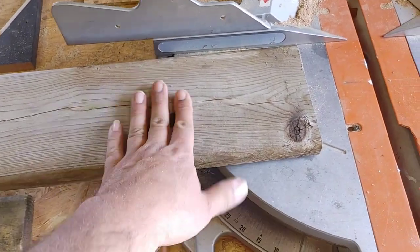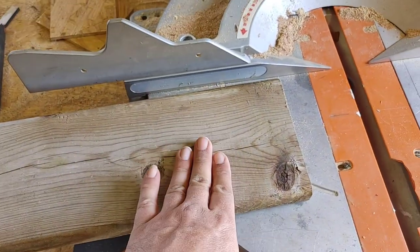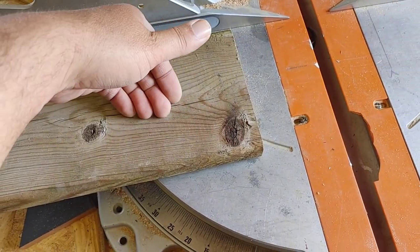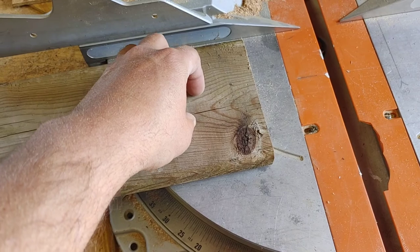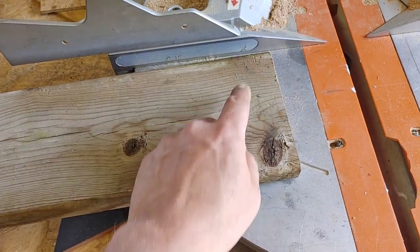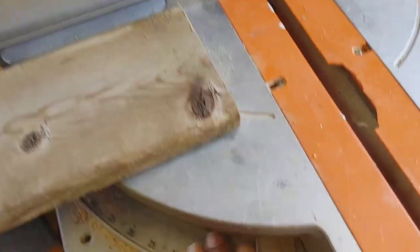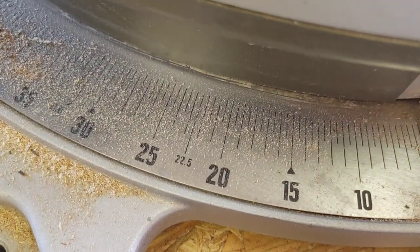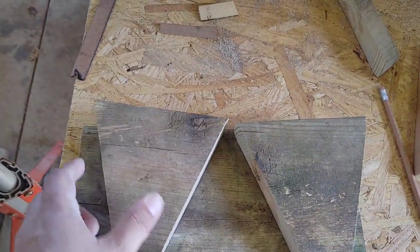Next we want to cut two angular pieces off of this. The reason you want that angle is so when you put the bird food in, it will kind of stay in there. We're going to cut two triangular pieces with the angles at 20 degrees on my miter saw. Now I have my two end pieces cut with a 20 degree angle on either side.